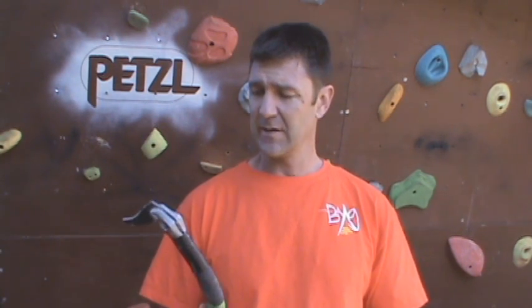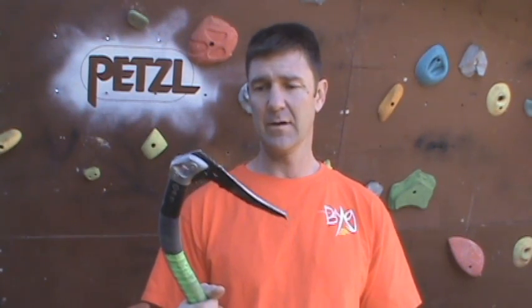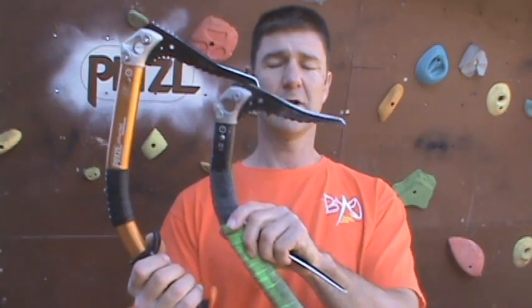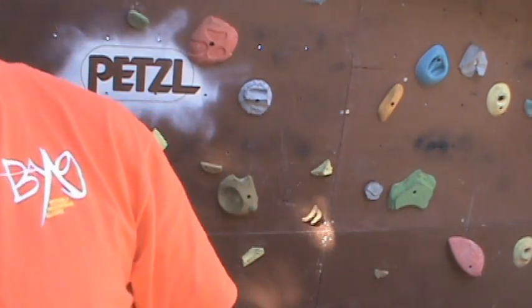One of the things I'd like to share with you today is how to sharpen an ice pick. I'm going to use the Petzl Nomics as well as the brand new, as of 2010, the new Petzl Ergos. And I'm going to show you that sharpening both of these picks is pretty much the same.